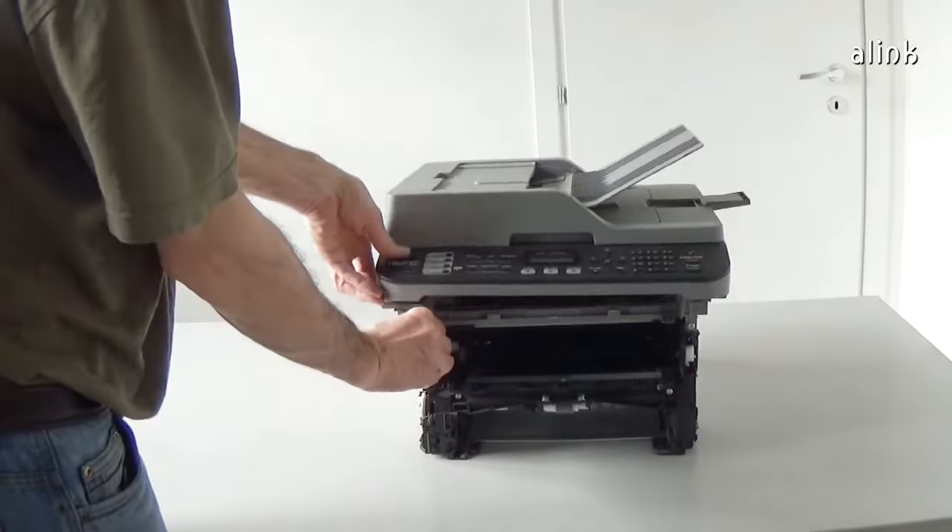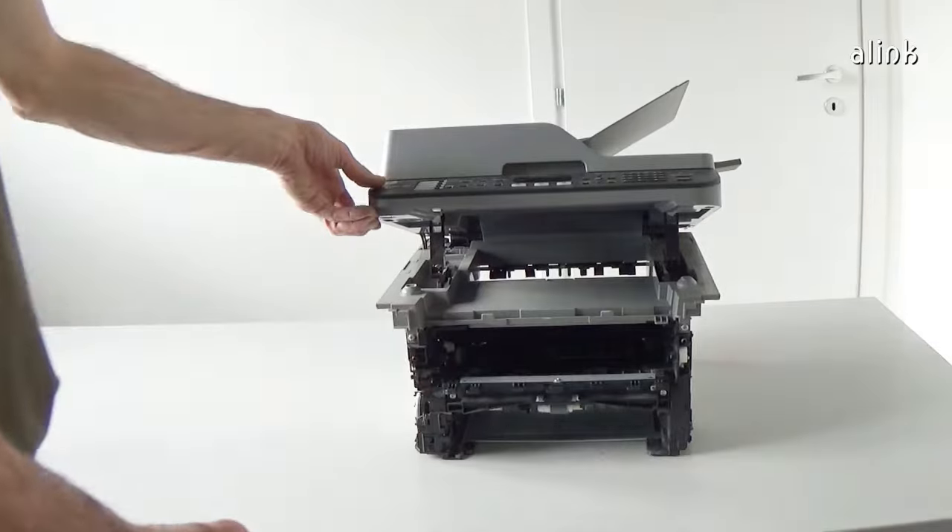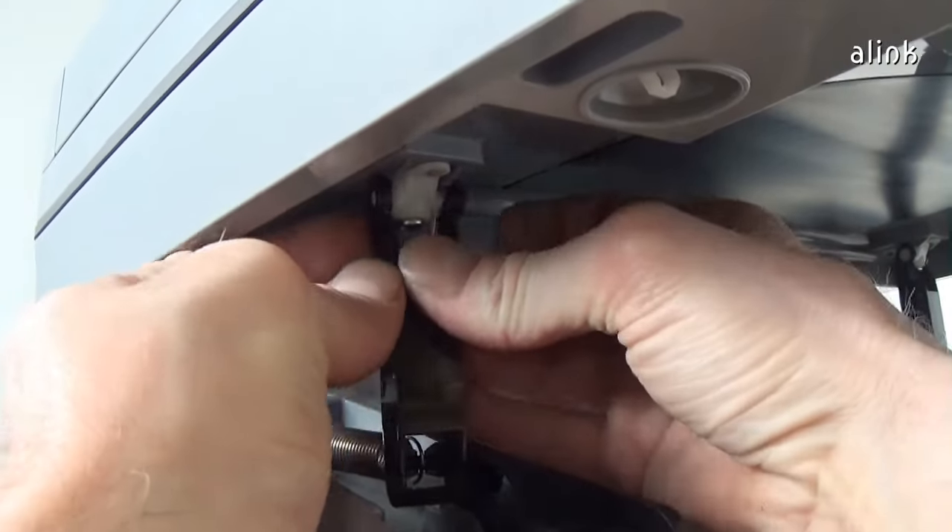Open the scanner unit. Release the joint parts of the two pull arms.